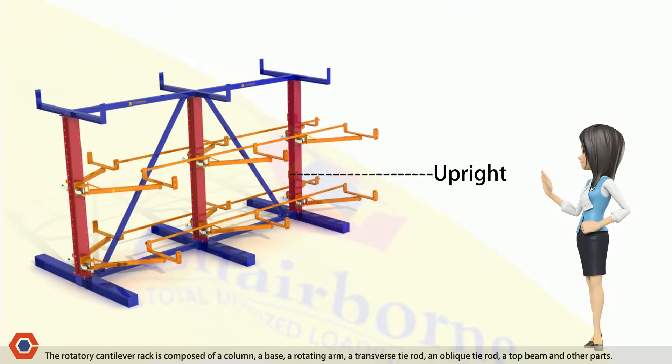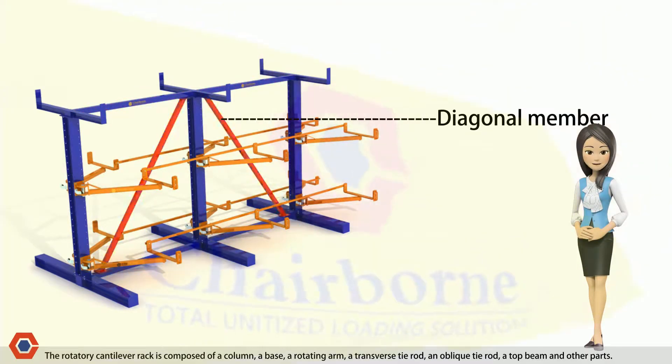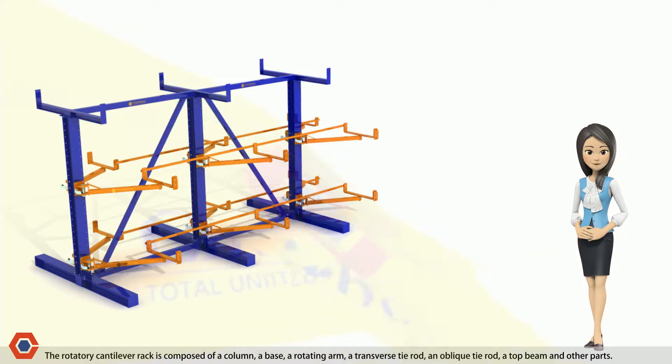The rotatory cantilever rack is composed of a column, a base, a rotating arm, a transverse tie rod, an oblique tie rod, a top beam, and other parts.